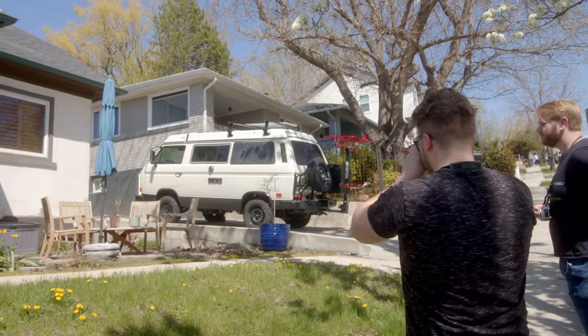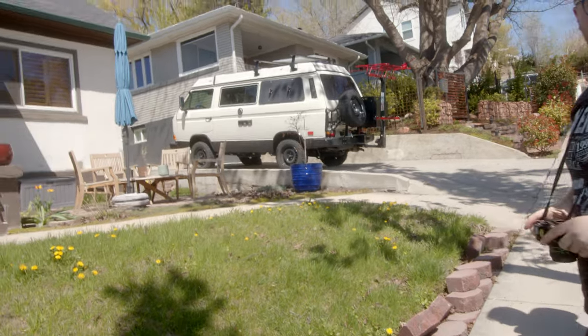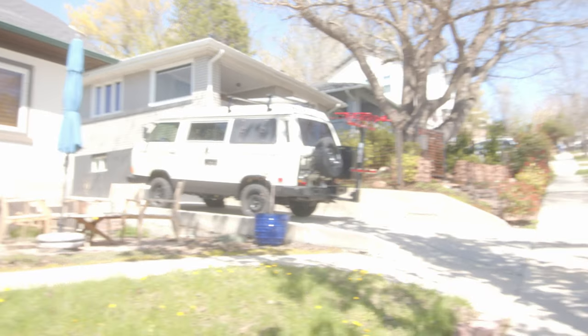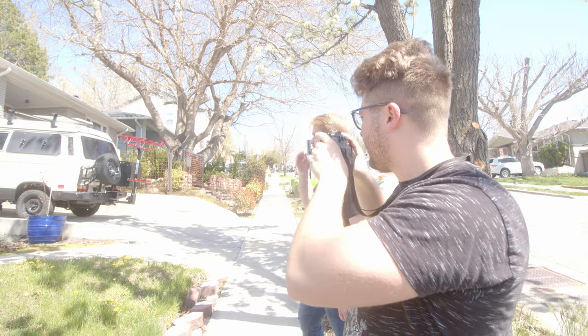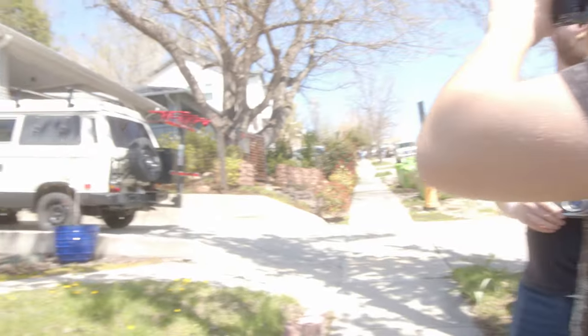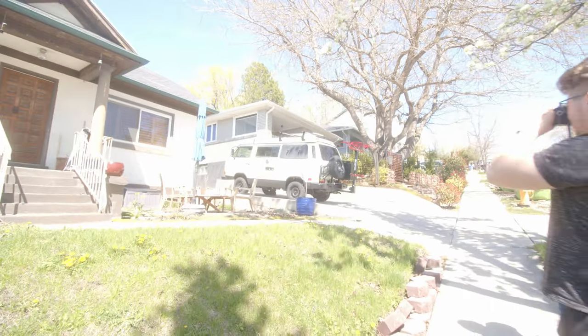Do you normally do it close to the subject, Kyler? Because I see that you take pictures of old cars and stuff. How do you normally do that — do you get the house in the background? You can kind of use a lot of images to tell a story. Sometimes I start out with a wide shot.